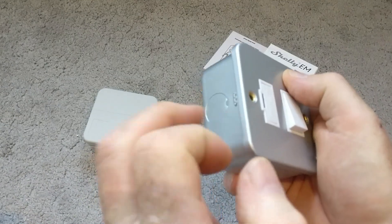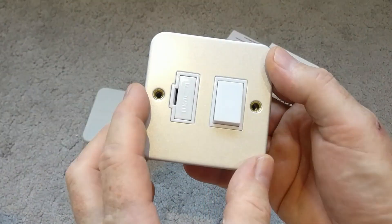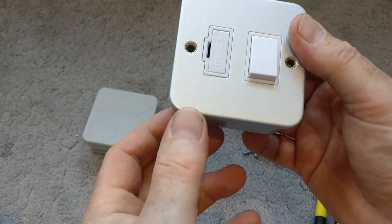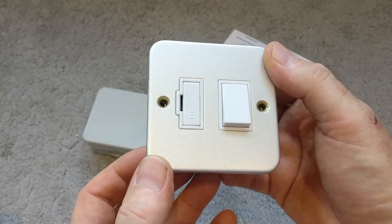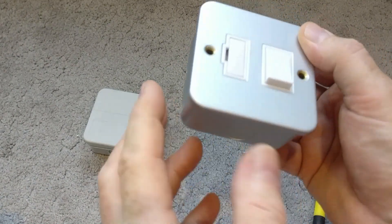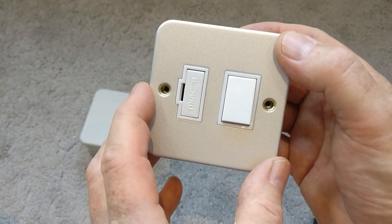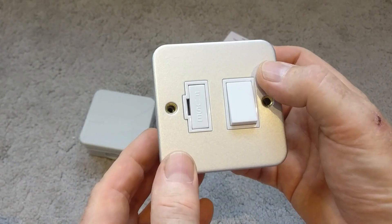This is a metal clad consumer unit. It's covered under the stairs so it could get knocked about a bit, which is why I thought metal might be a good idea. I'll run a 2.5mm² cable from the consumer unit as a radial spur to the fused outlet, via some plastic flexible conduit, and mount that somewhere close to the consumer unit — more on that in the next video.